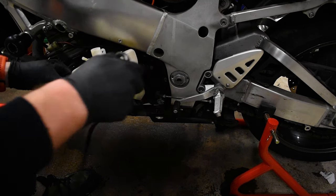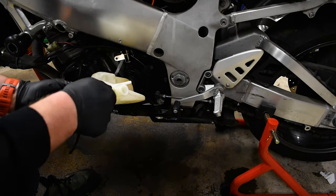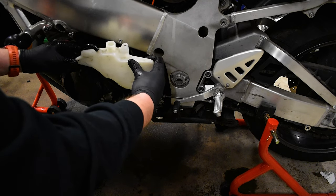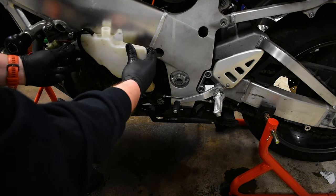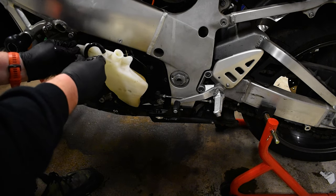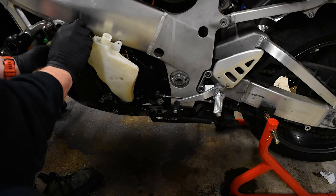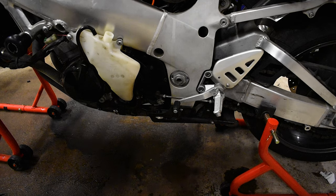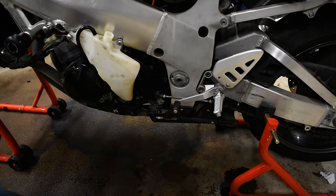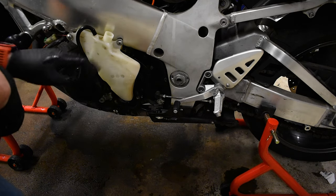One thing you don't want to forget to put back on is this top hose. It's not under pressure so it doesn't have a clamp — it just pulls off. All it is is your over-pressure overflow. You can see here you have a full and a lower max mark on the reservoir, so you want to top this up. You also need to top up your radiator. I'll top the reservoir up to full first, and then we'll top up the radiator.